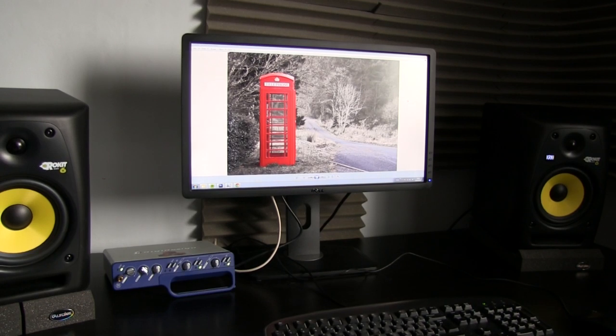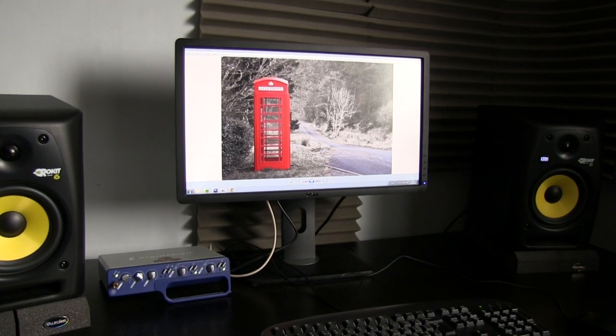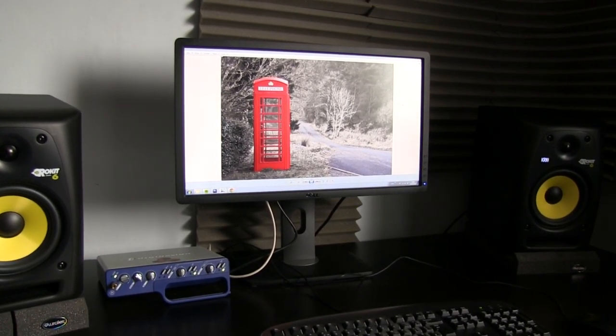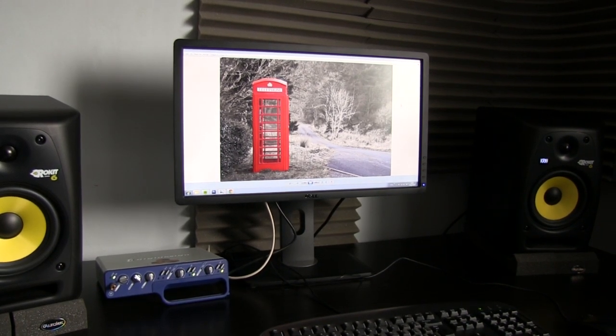If you're looking for an excellent monitor to add to your setup for your video, photography, or graphic design, I can highly recommend this one, and it's very good value for money. Thanks for watching — more reviews and all that jazz coming soon. Cheers.